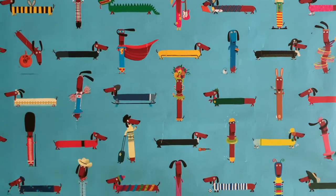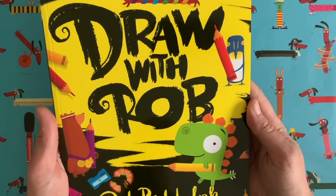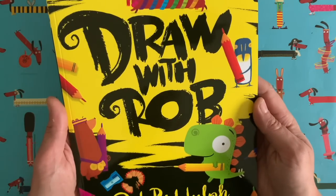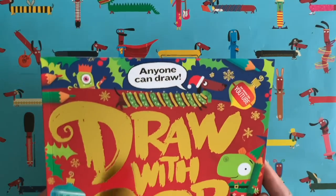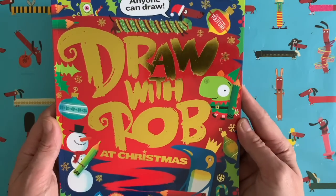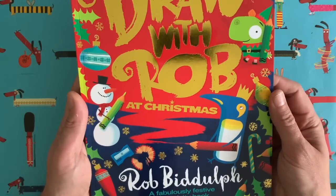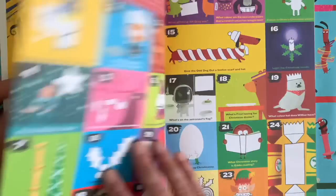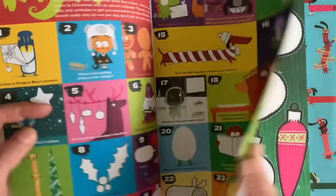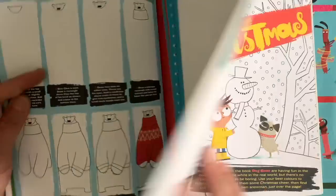I've got something very cool to show you. You remember the Draw with Rob activity book — lots of you have got this book and have been writing to me showing me pictures you've drawn using it. Well, guess what? A couple of days ago a brand new Draw with Rob book was published. Are you ready? It's the Draw with Rob Christmas activity book — a fabulously festive art activity book, just come out. You can get it from wherever you get your books. You should probably start using it at the beginning of December. We have an arty advent, lots of adventy things to do, Christmas decorations, a place to write your letter to Father Christmas, draw-alongs, and loads and loads of stuff in it.